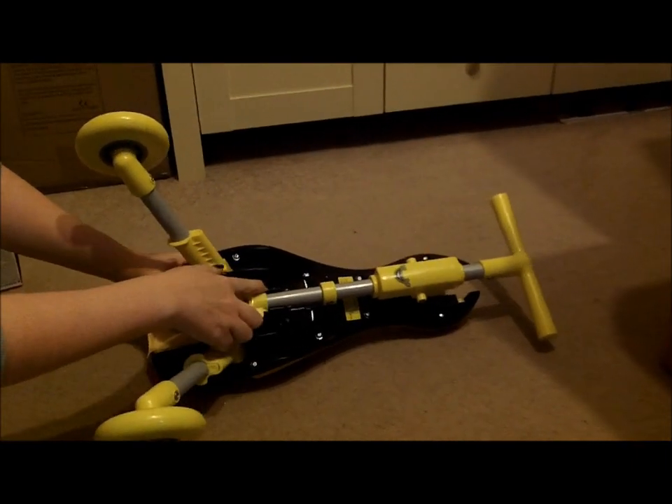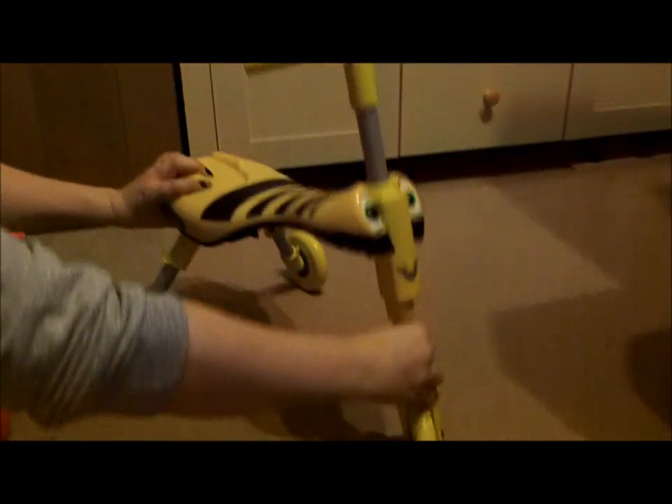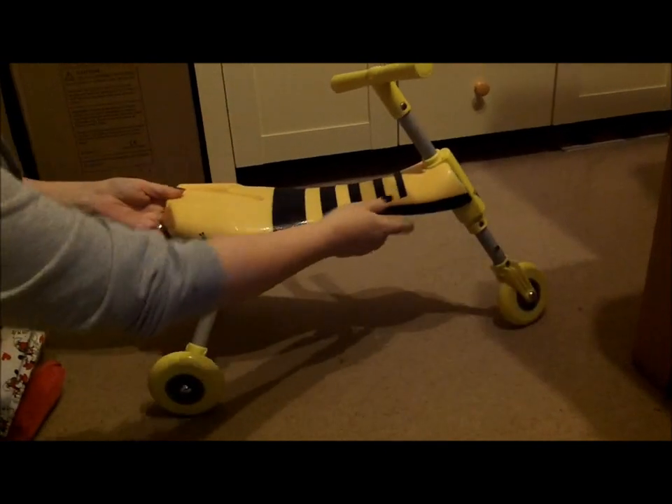For the handle, you can see that it's clipped into place here. Simply unclick, pull up, and again it clicks into place — and there you go, all set to go.